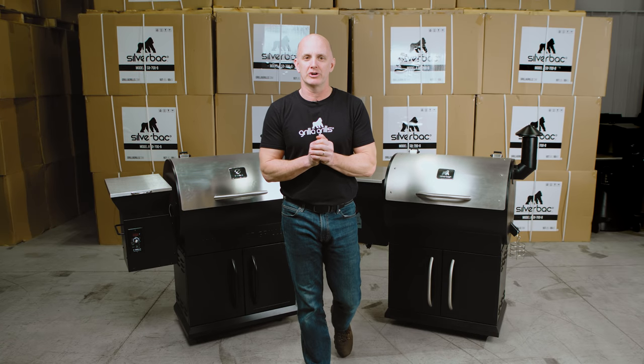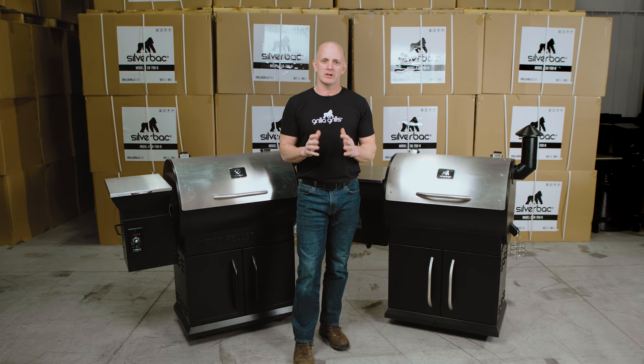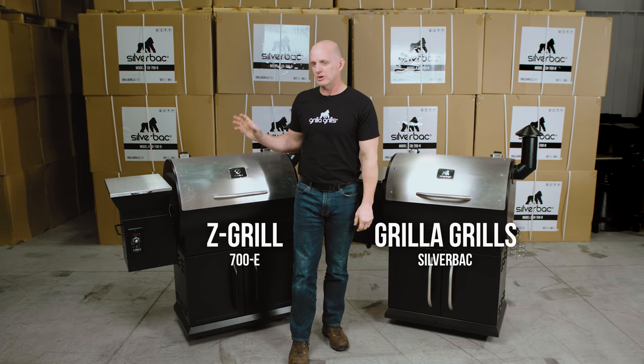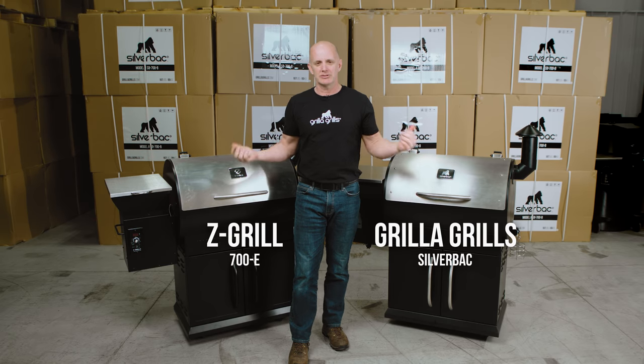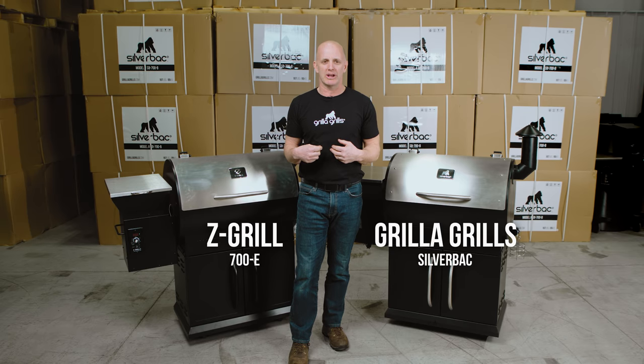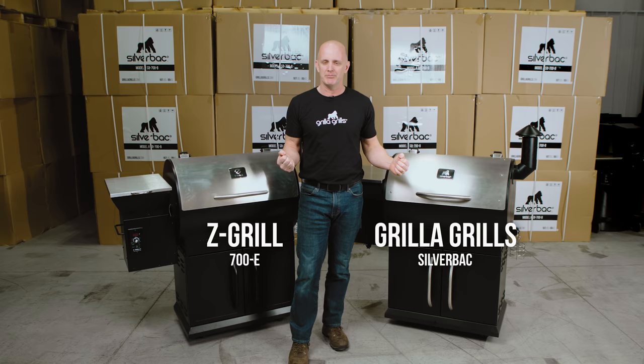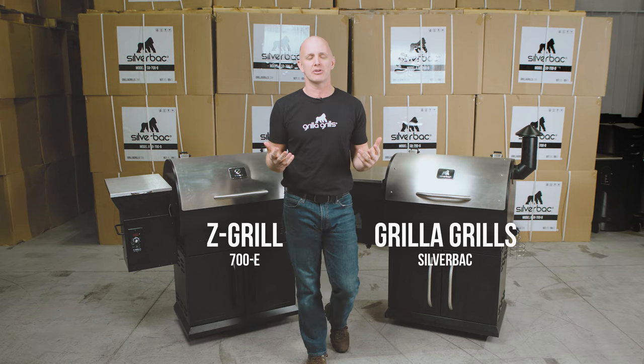Hi, I'm Mark Graham, Engineering and Sales Manager here at Grilla Grills. Today I want to take a few minutes and talk about the differences between the Grilla Grills Silverback and the Z-Grill 700E. Obviously they look a lot alike. We've had a lot of people call and ask us, are these the same grills? But today I'm gonna take a few minutes and dissect these a little bit and show you the true differences, because they're not alike.